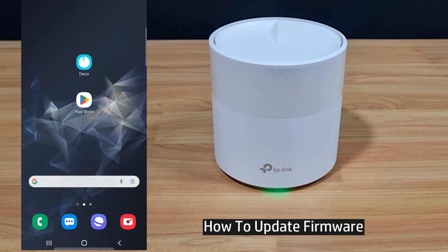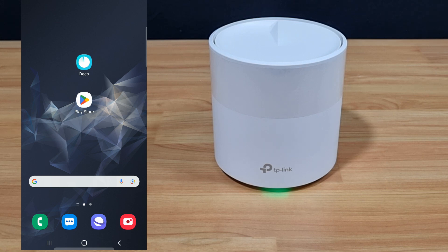In this tutorial, we're going to show you how to update the firmware for your TP-Link Deco X20 mesh router. This is a Wi-Fi 6 router.